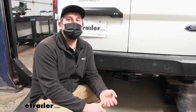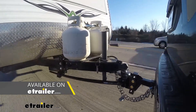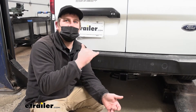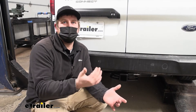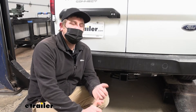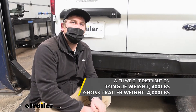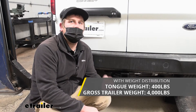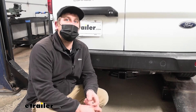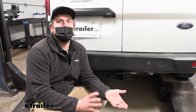The hitch can be used with a weight distribution system, which is a separate component. It helps your Transit and trailer ride nice and level going down the road, so if you're pulling a heavier trailer it might be worth looking into. With weight distribution, the tongue weight rating stays at 400 pounds and the maximum gross trailer weight rating increases to 4,000 pounds. I always recommend checking your Ford owner's manual to make sure your Transit can safely pull that much weight.